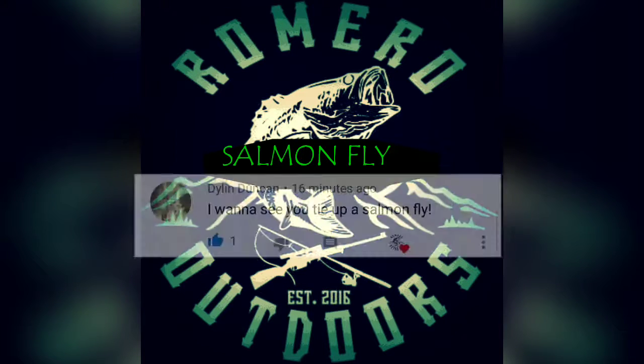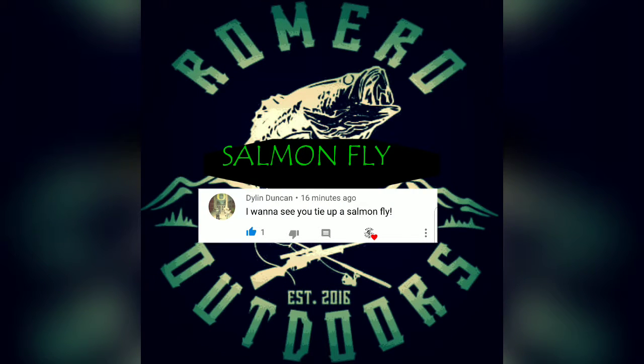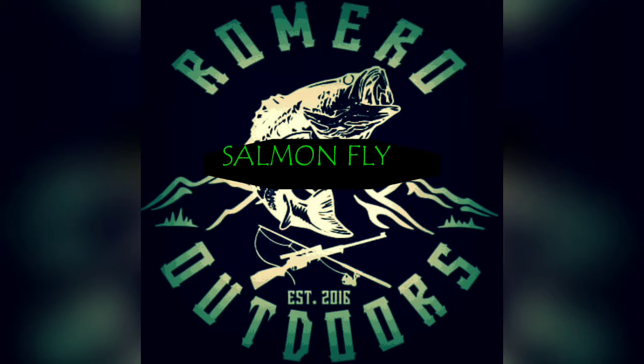What is up y'all? I got another suggestion from you guys: 'I want to see you tie up a salmon fly,' from Dylan Duncan. Well Dylan, let's make it happen.